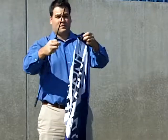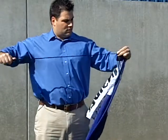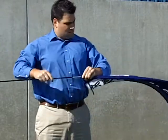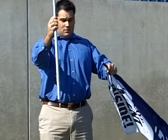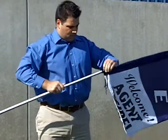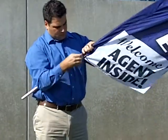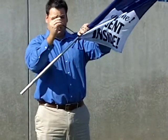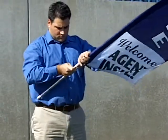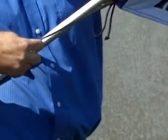Finally, it's time to add the flag. Next to the grommet you will find an opening. Slide the antenna end of the black rods through the opening. Once the black rods are inside of the flag, attach the silver rods to the black rods and continue to slide on through.